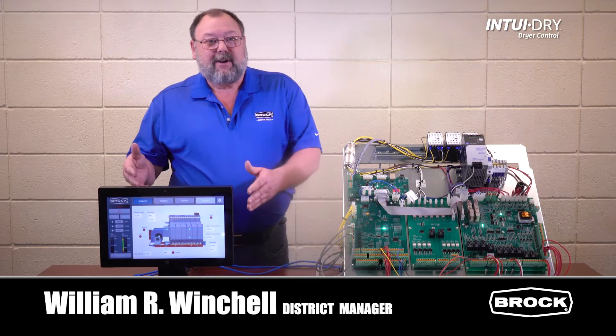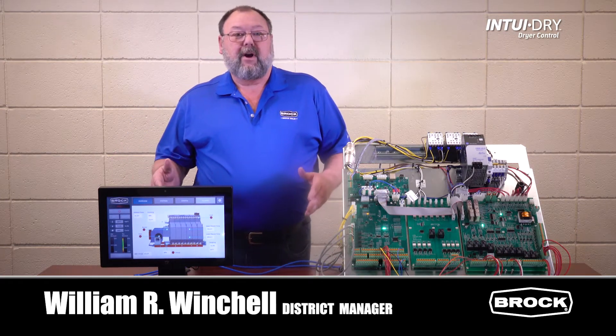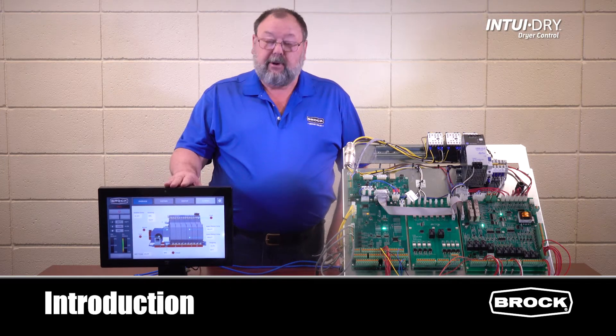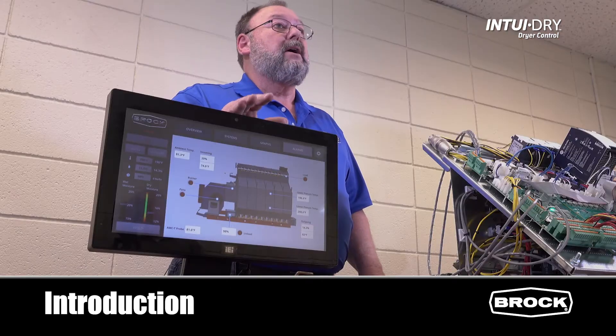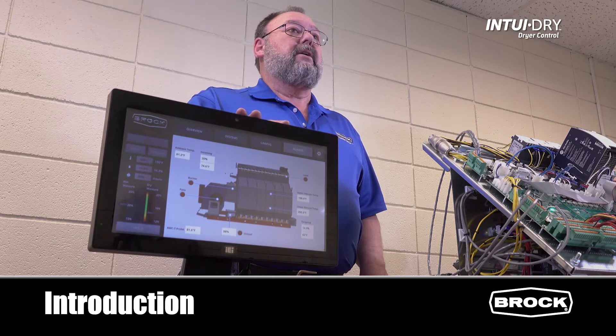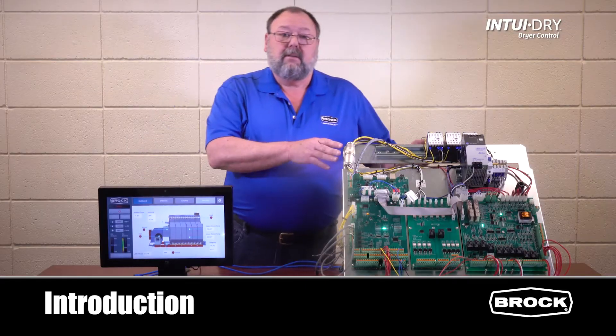This is the Into-A-Dry monitor that's remotely located from the dryer. It allows us to observe the operation of the dryer and input basic settings such as maximum plenum temperature, desired moisture out, and dryer configuration.